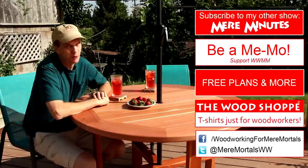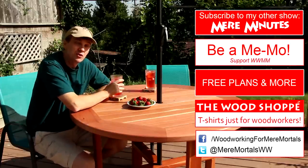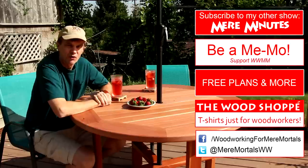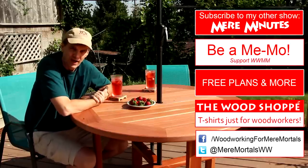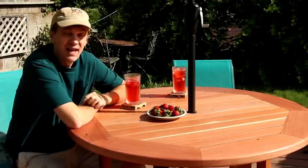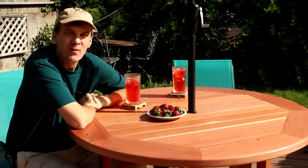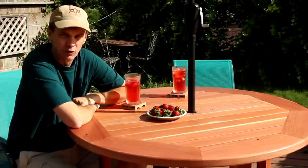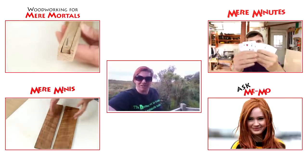If you'd like to make your own patio table, check down in the description for a free set of plans. And if this is your first time here to Woodworking for Mere Mortals, welcome! I post brand new woodworking videos every Friday and I'd love to have you subscribe. And if you're a Mere Mortal and would like to be in one of my videos, please click on my most recent Mere Minutes video to learn how, just like Liz did. Hi, I'm Liz — I'm a Mere Mortal from New Zealand.